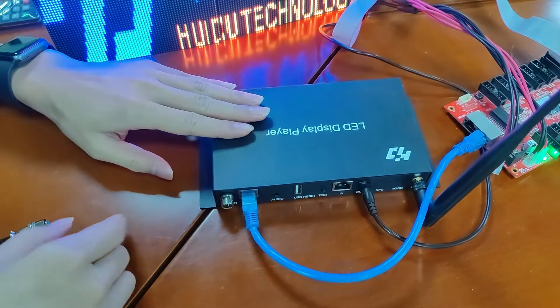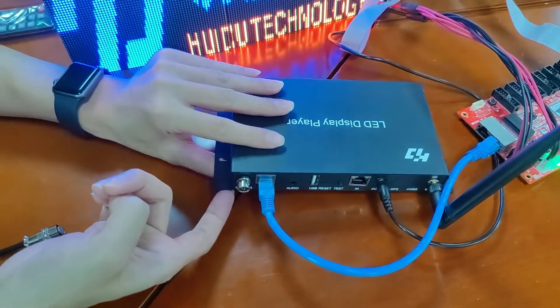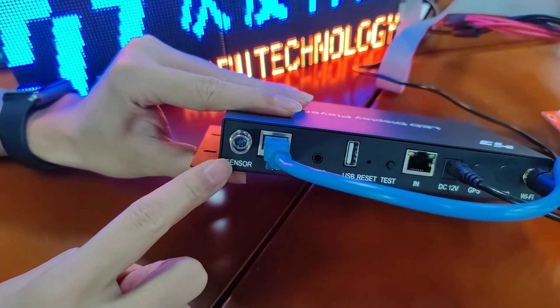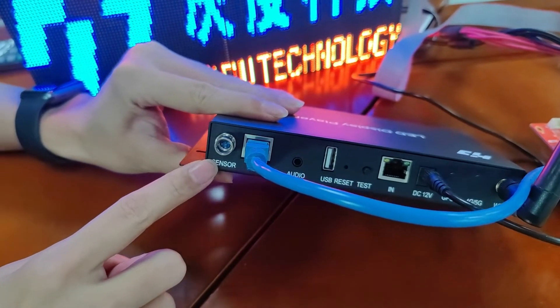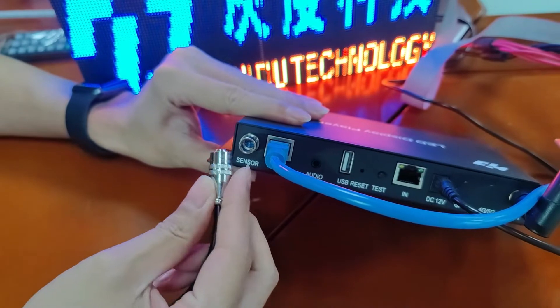This is our Huaydu LED player box A3. This part is used to connect our sensor box S108. Now let me show you how to connect the sensor box.